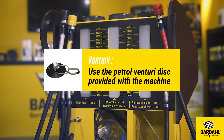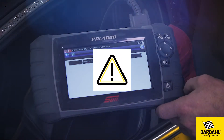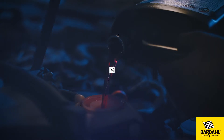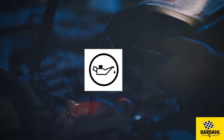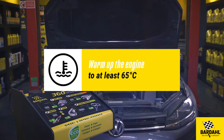Use the petrol venturi disk provided with the machine. Read the default codes with the diagnosis tool and cancel errors if any. Check the engine oil and coolant levels and make sure that the tank contains a quarter of fuel.